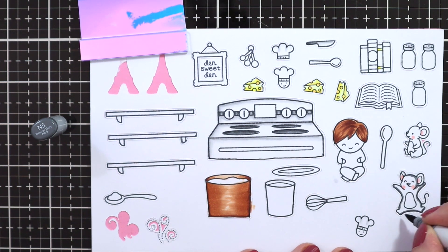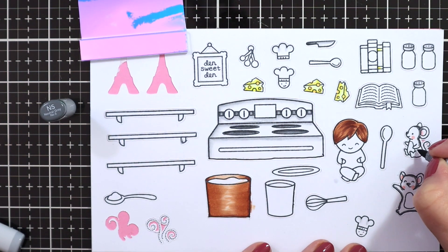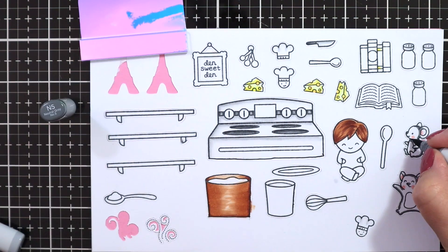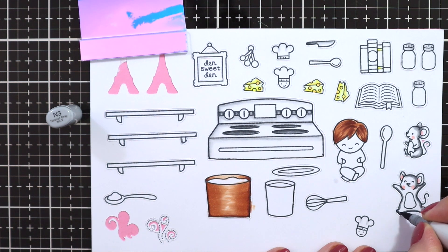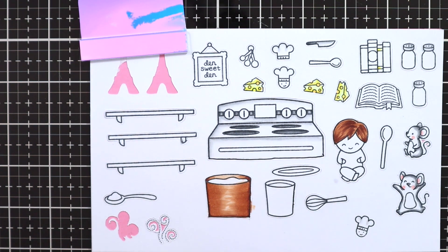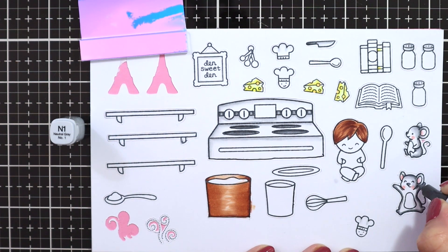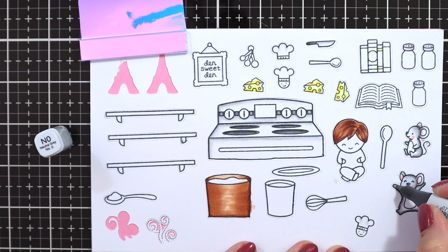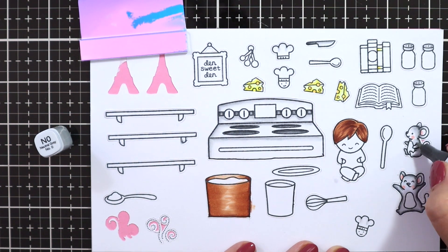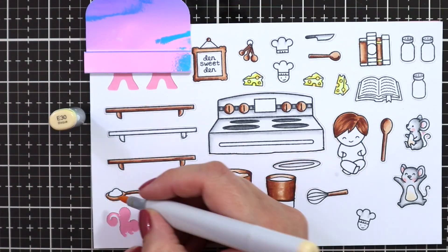I'm using neutral grays to color the mice as well as some of the appliances. For the oven, I used N7 and N5 up to N3 for the darkest parts. And for the mice, I'm using N5 and N3 just to get a little bit of shading on the sides of the cute little critters, and then blending that out with N1 and N0. For the light parts of the oven, I also just use N1 and N0. I also use the same color on the knife up top and also the tops of the little salt and pepper shaker jars.